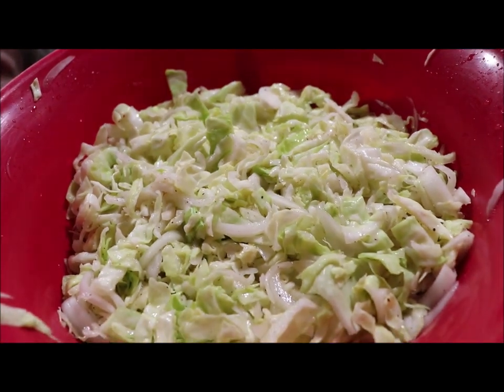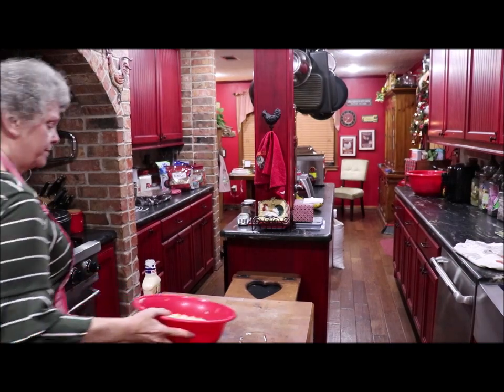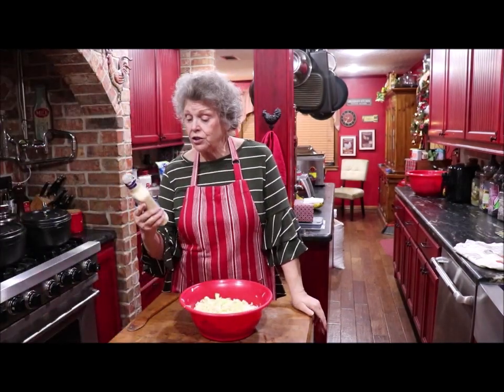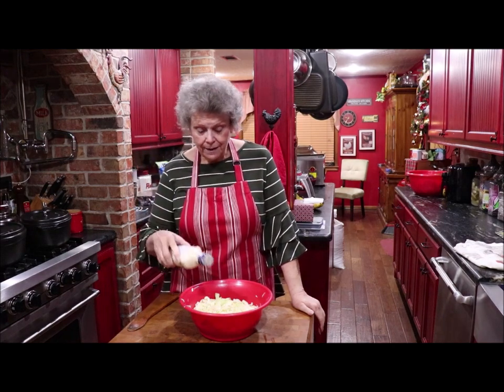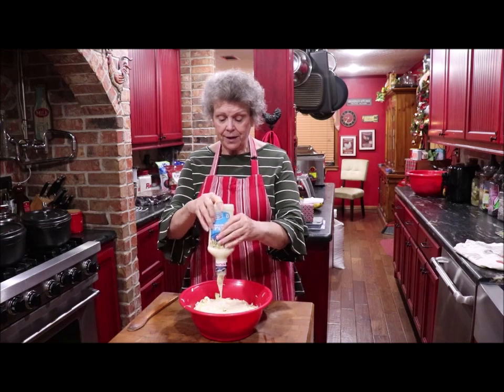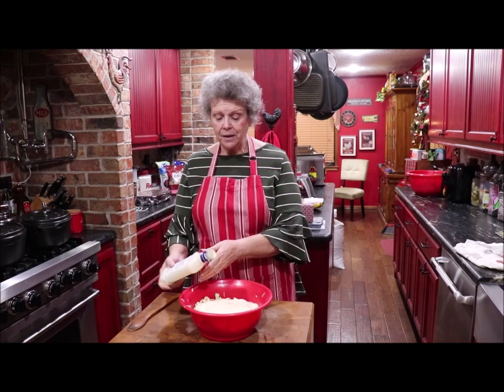Once you've drained all the water off, mother always just used a bottle of Kraft coleslaw dressing — and that's it. You put that around on your cabbage, stir it up, refrigerate it.